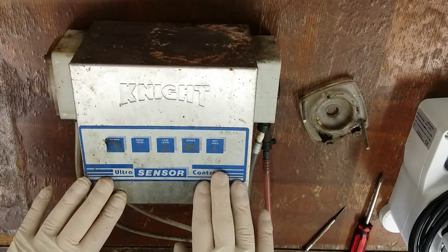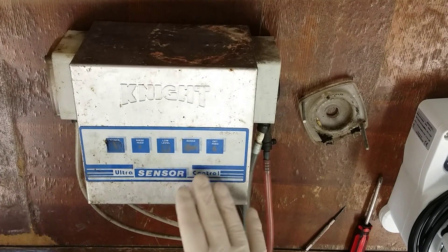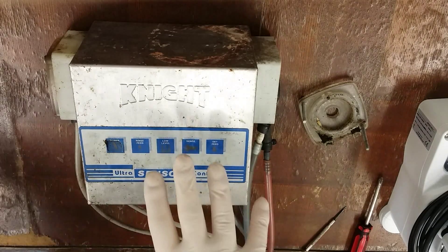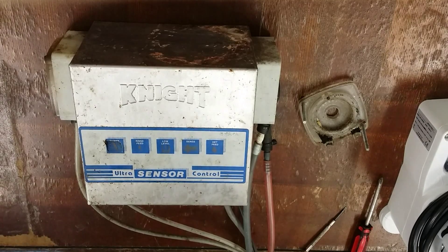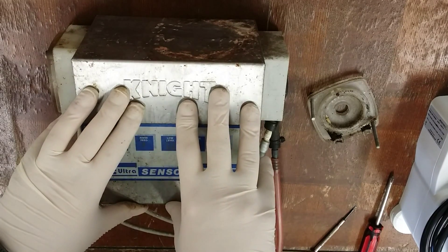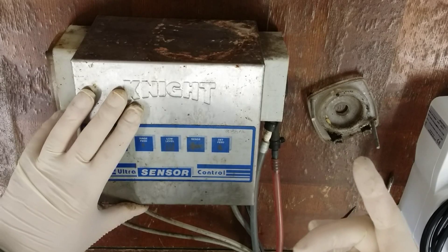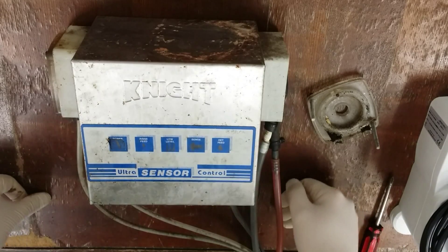I'm going to show you how to fix one of these dosing unit pumps. You can get them off all sorts of units — pools, laundry systems, dishwashers. The units I'm going through today are dishwashers. So stick with me and we'll get into servicing, diagnosing problems, how you should run your units, and how to calibrate them.